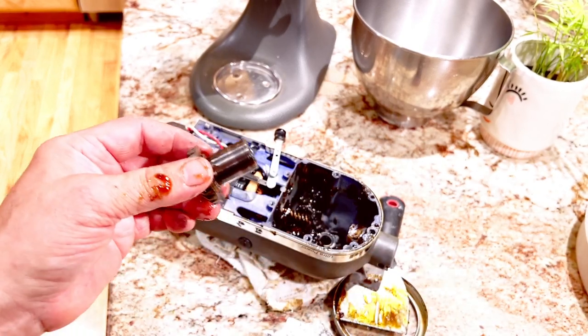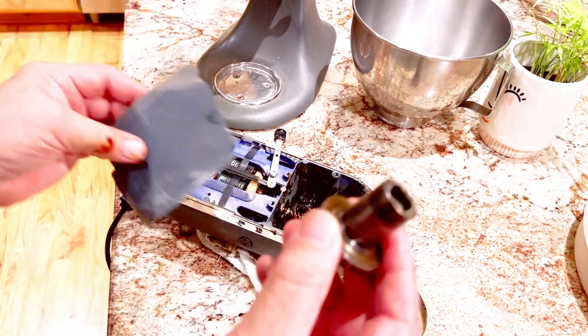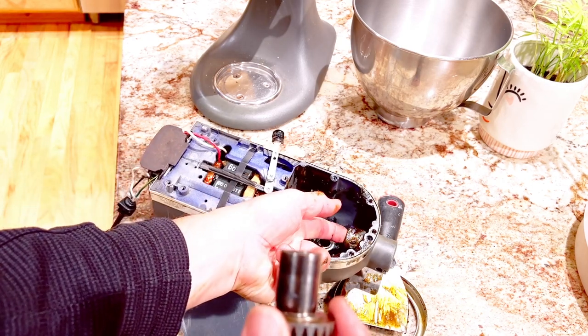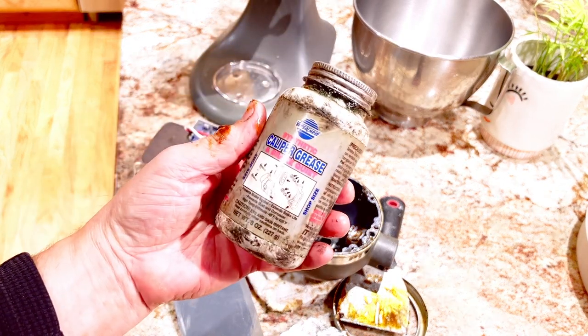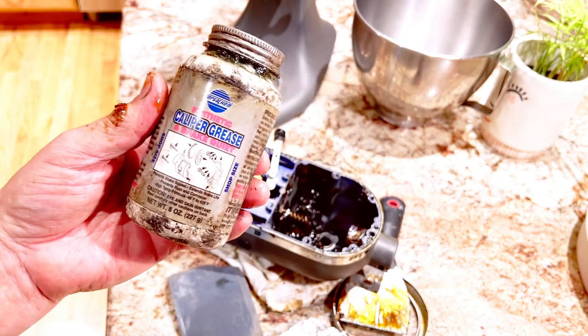Once you get this thing out and clean it off, use some 600 or 800 wet-or-dry sandpaper to clean it really well, and also clean the inside of that as well. Anyone who does their own brake work should have a can of this around — it's called caliper grease.